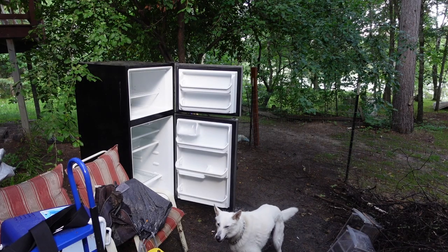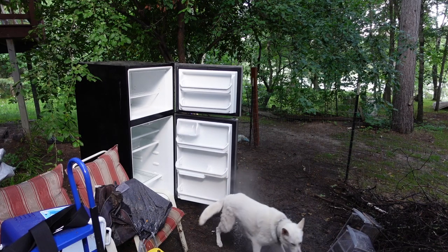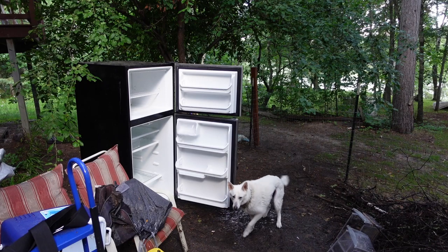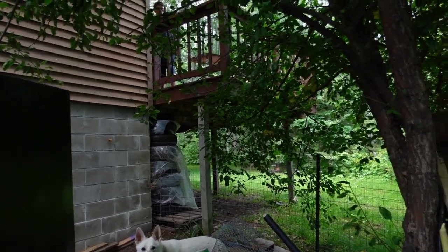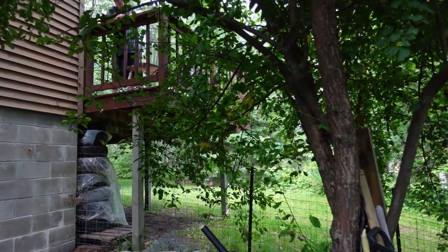You may ask yourself why I have an outdoor refrigerator — it's because of dogs. Apparently we have visitors. Hi Dyson! There are dogs — go to the bathroom, okay.